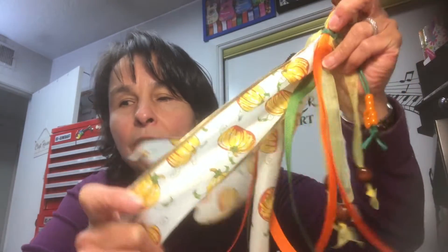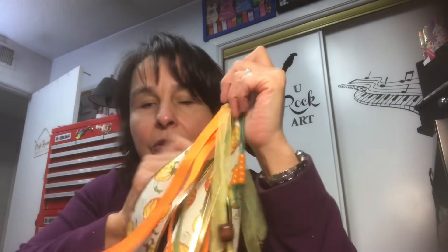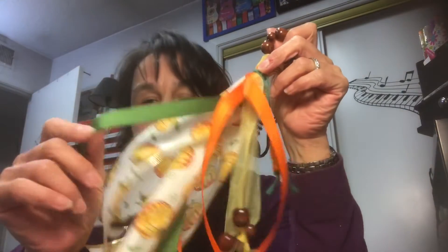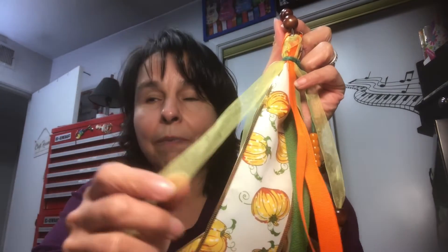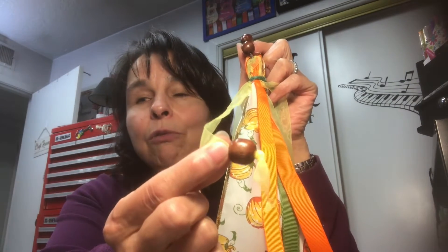This is a gorgeous ribbon from Dollar Tree. It's a wide wire ribbon and I love the edges because it's super beautiful with the gold. I also used this satin orange ribbon and a satin green ribbon right here. Also, to give it kind of a different texture, I used this yellow sheer ribbon. And then at the end of each sheer ribbon piece, I threaded a brown wood bead.